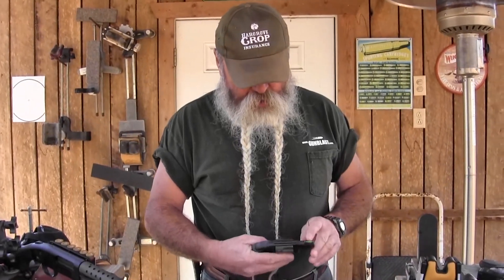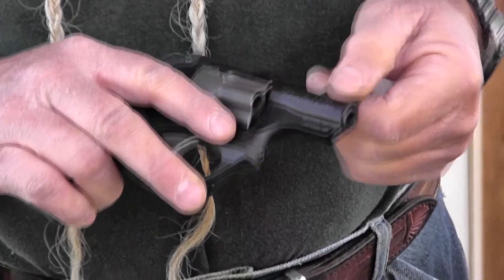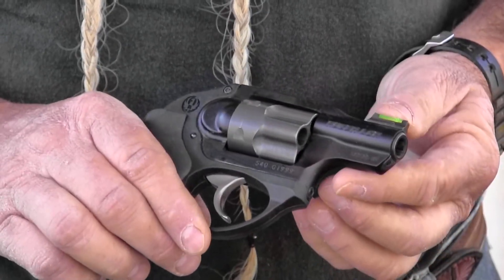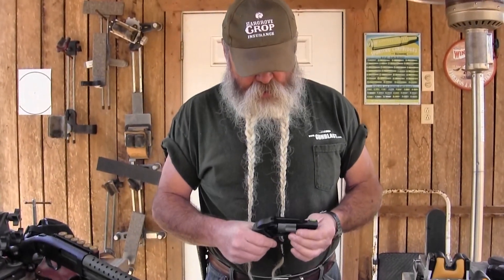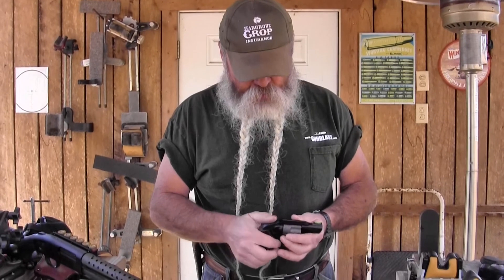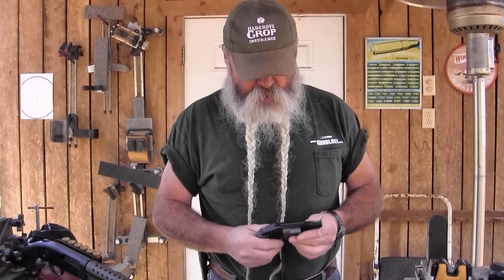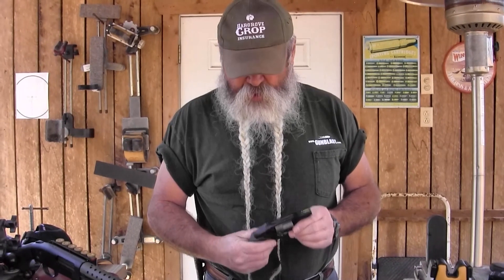It goes on really easily — you knock out the roll pin, wiggle the Ruger standard sight off, put this one on, and put the roll pin back in. It took about five minutes after I dropped the roll pin a couple of times. It really makes it easier to see. A lot of manufacturers are offering these high-vis sights on guns from the factory now. Hopefully Ruger will do so soon also on this LCR, because the LCR needs a better front sight, and this is one you can get from HiViz and put right on there.